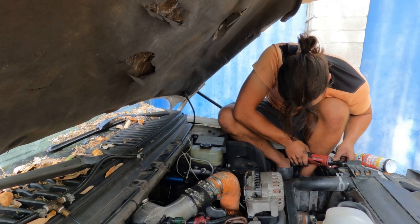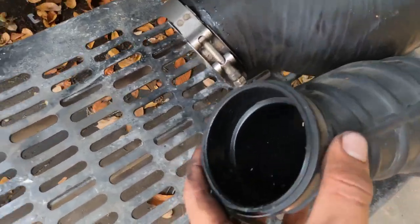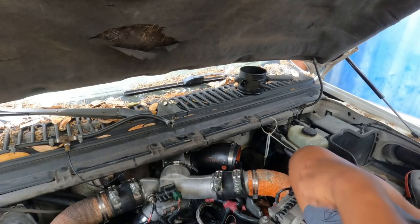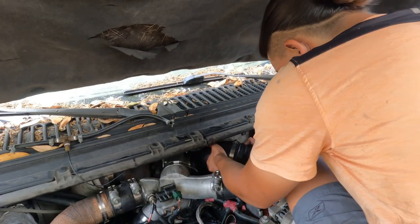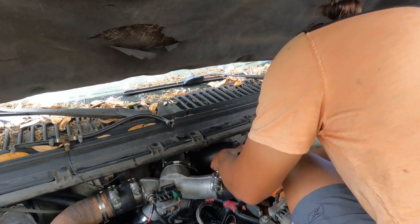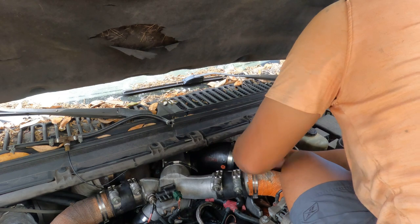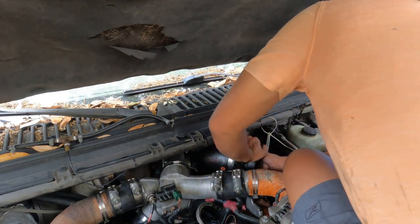These are the two intakes: the bottom one is the OEM and the big one is the Banks for the GTP38R — big size difference. Throw this on and make sure the crankcase pressure valve is in there. This is an OEM part, it didn't come in the Banks kit — this is the same one your truck's had since day one.